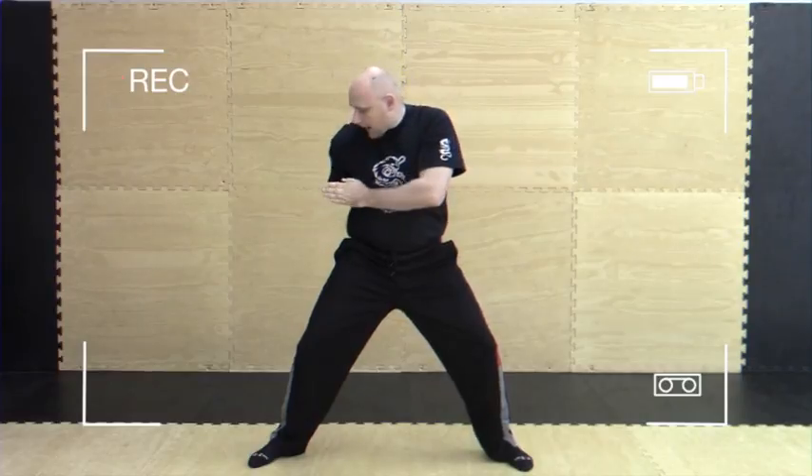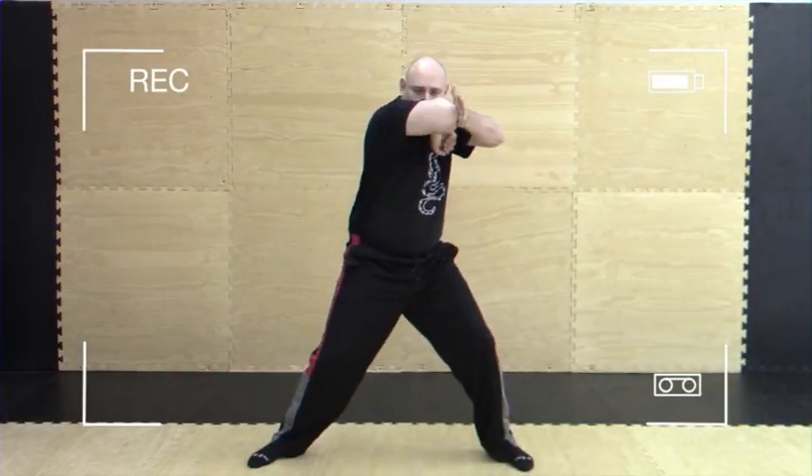On the other side: back elbow strike, up elbow strike, down elbow strike, across elbow strike, side elbow strike.